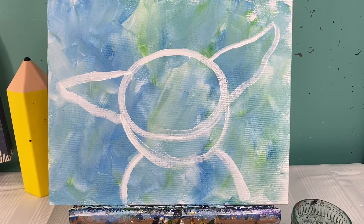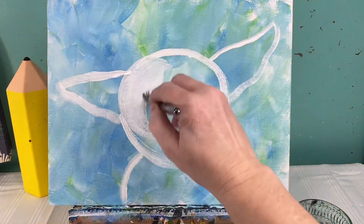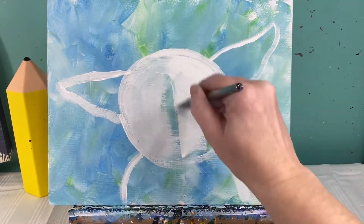I'm gonna fill this whole thing in. I'm gonna switch to my big flat brush to fill in this whole space in white. We'll let that dry, and when we come back we will add in some pink to our piggy.